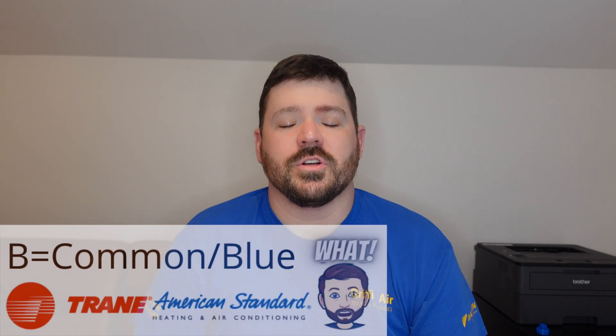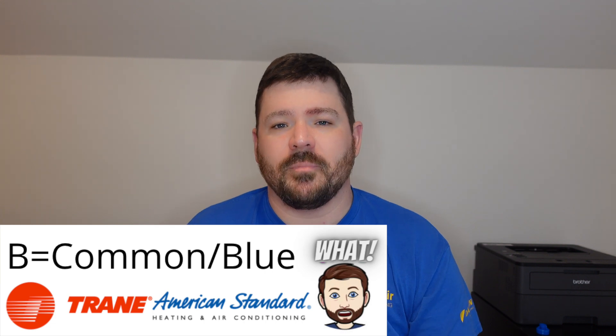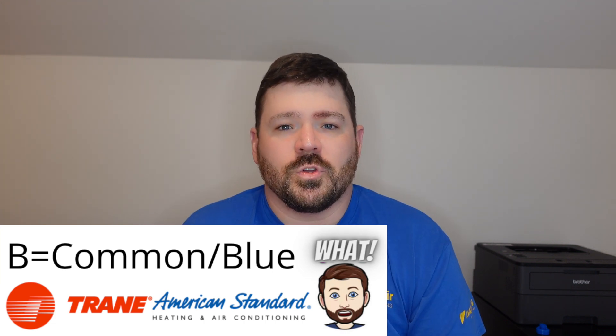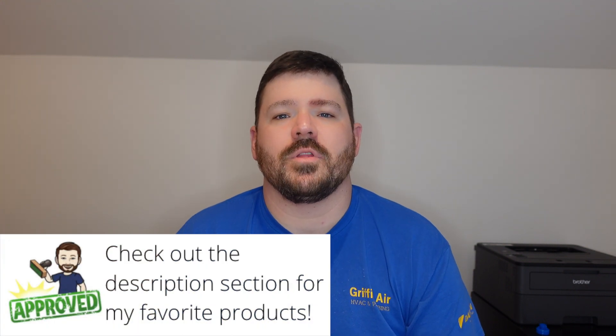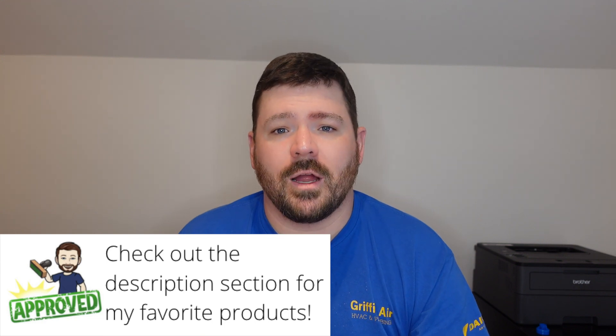Another example is Trane and American Standard. When installing or replacing one of their thermostats, sometimes they'll have a B terminal, and a lot of folks will use the blue wire for that. But with just about every other thermostat on the market, B means something totally different. With Trane and American Standard, it's your common wire, but with other thermostats it's your reversing valve, energizing in heating mode.